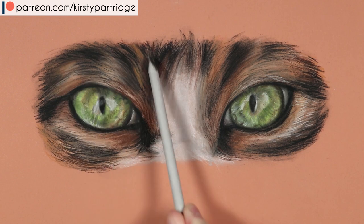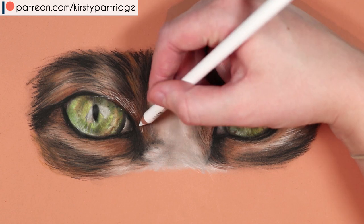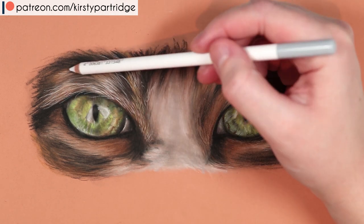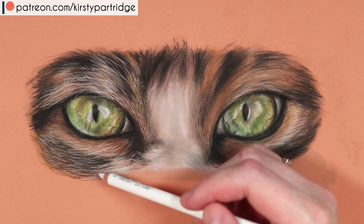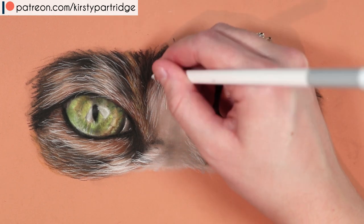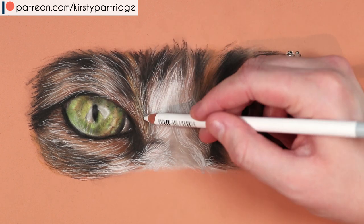Another thing I absolutely loved was the colour of the paper. The mid-tone value made it really easy to judge values — to see how light the highlights needed to be and how dark the shadows. With white paper it can be hard to judge values because the white is so bright. But with a mid-tone you can judge both shadows and highlights, making it much easier. This applies to any toned paper — grey, brown, or burnt sienna like this — anything mid-tone will make it easier to judge your brightest and darkest areas.